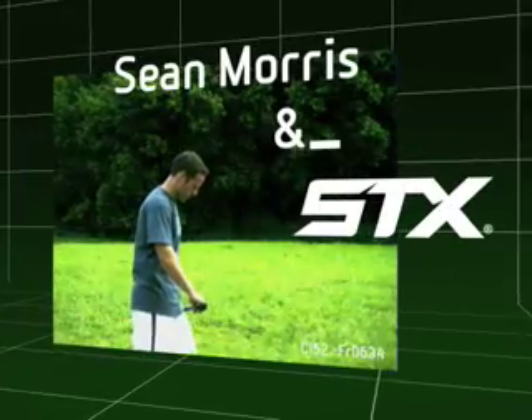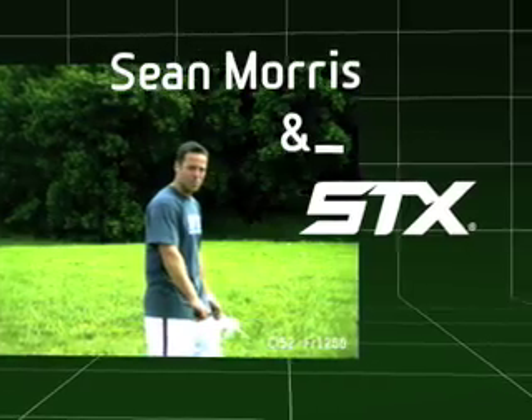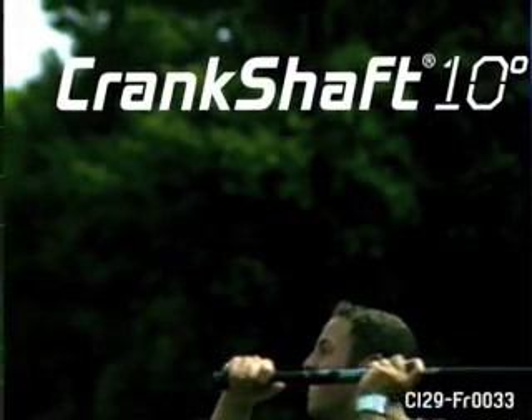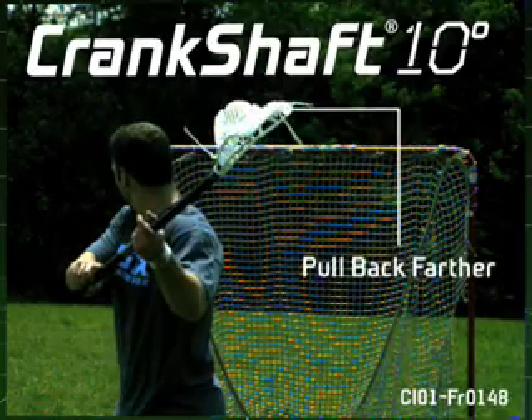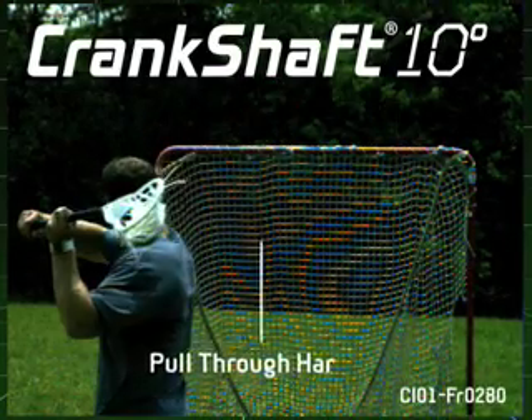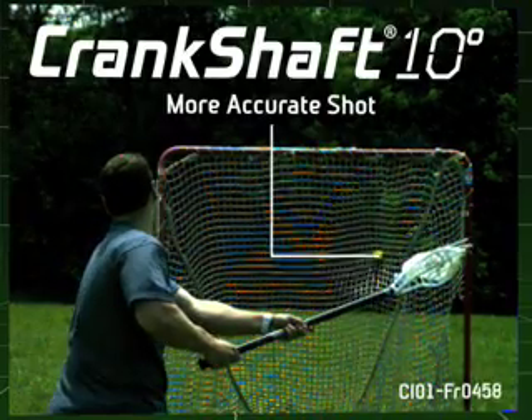Sean Morris here with STX. We went out with our high-speed camera to show you that super slow-mo feel with the 10-degree crankshaft and how it's going to give you the ultimate feel of a lacrosse stick. With the 10-degree crankshaft system, I'm able to pull my hands further back so when I'm pulling through, I'm able to snap through my shot with a hard, accurate shot.